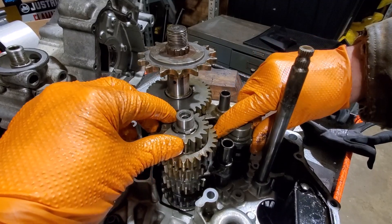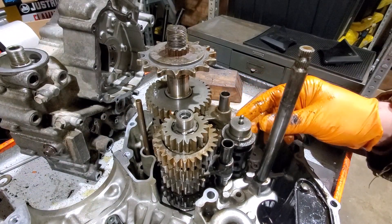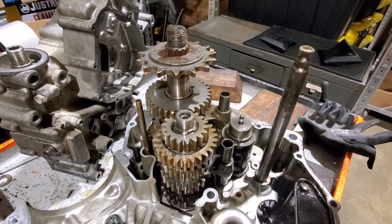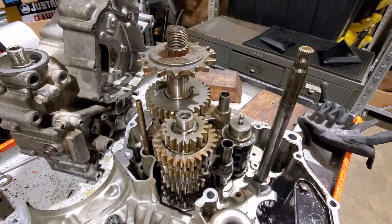As we keep rotating, the forks glide along the channels in the cam and let each gear slide into or out of place - letting the dog slip and mesh up in the hole.